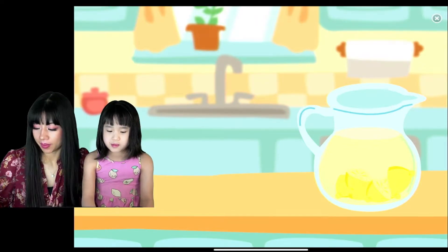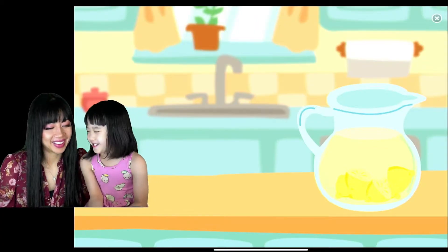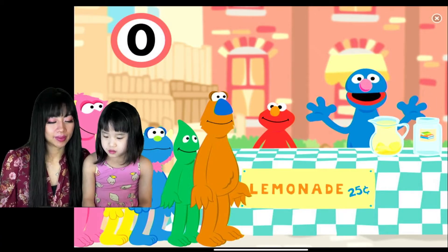Let us take it to the community market and sell the lemonade from our cute little lemonade stand. Yes, we're going to make lemonade. Get your lemonade!